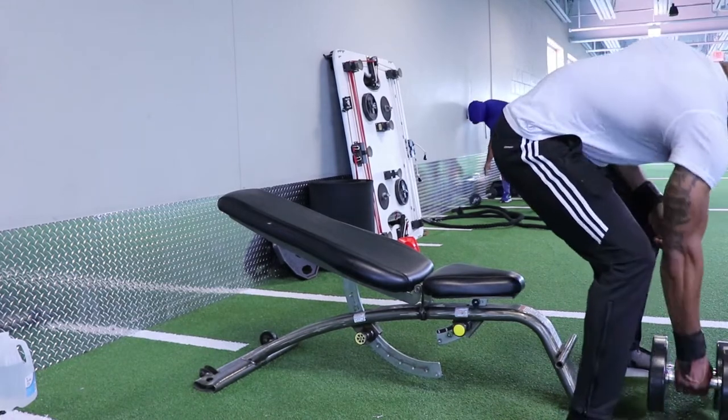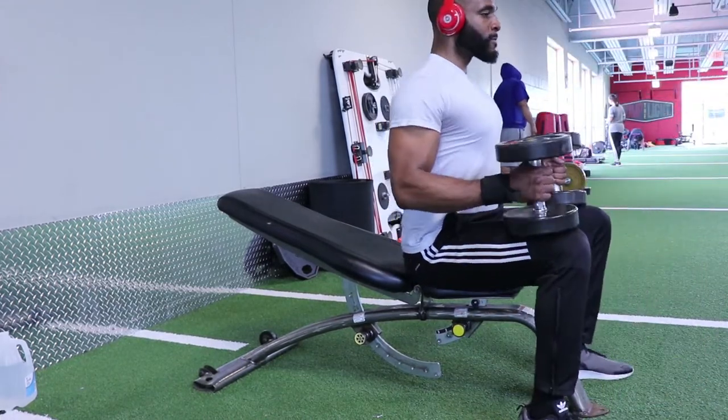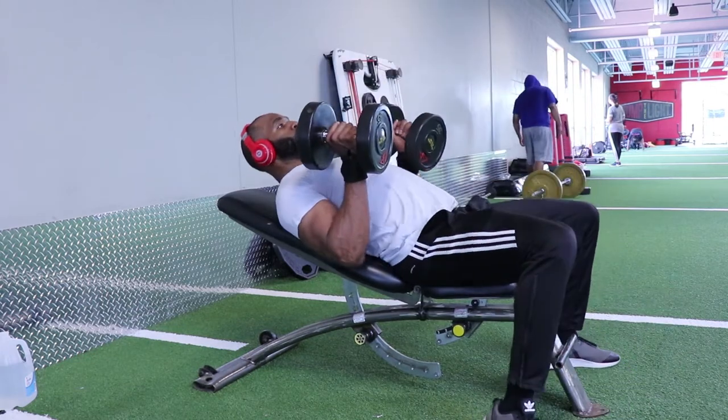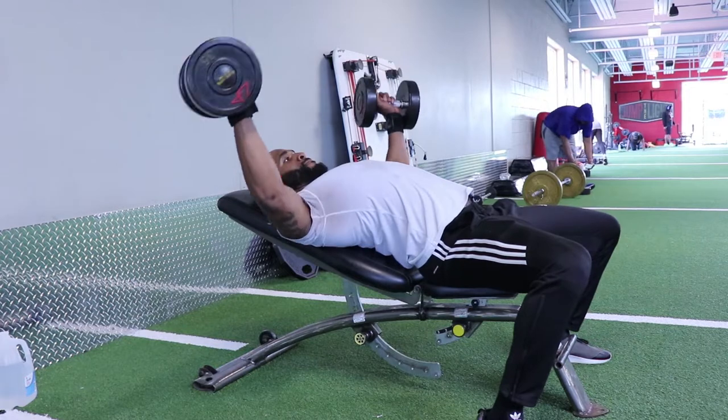Welcome back to the commentary section of the video. The first exercise I'm gonna show you is the dumbbell chest fly. When you're setting up for this exercise, you wanna make sure you have that nice arch in your back with the top of your shoulder blades on the bench.